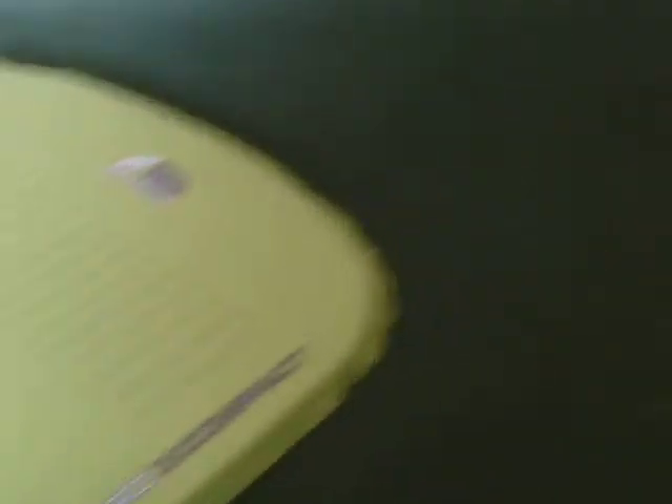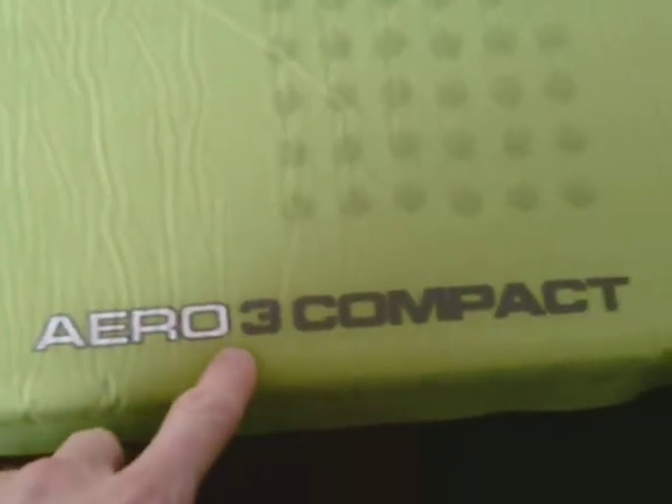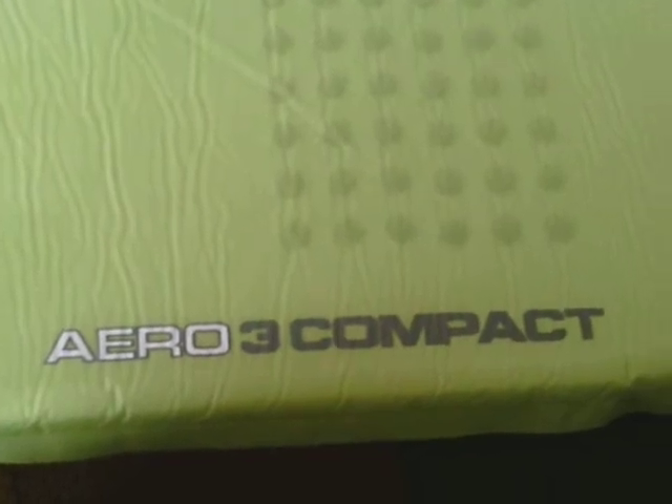Let's start off with — I haven't even seen this one on YouTube. I'll talk about my Fleet mat. It's the Neo3 Compact, or Aero3 Compact, whatever it's called. It's from Van Gogh — the same company who made my tent. As you can see, it's not very thick, but it's a lot more comfortable than the foam mat I was using before.